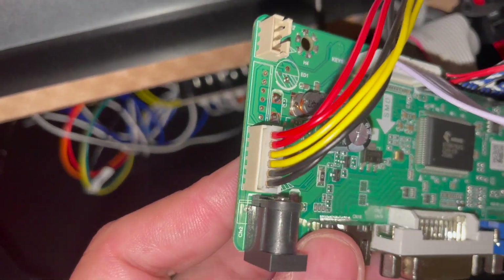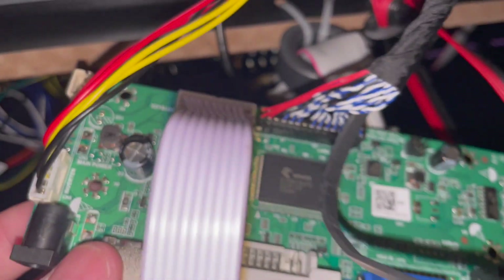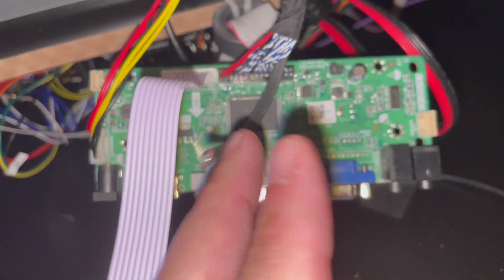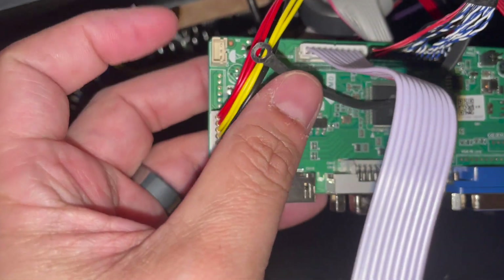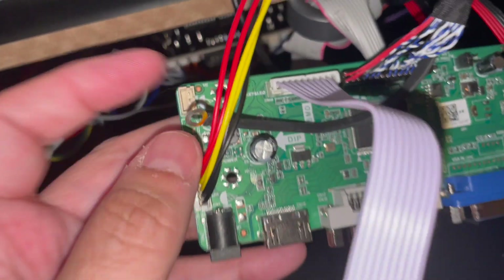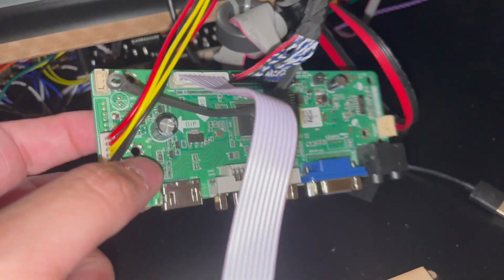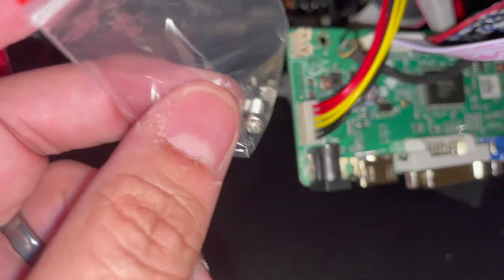Now with the connections made — the inverter is hooked up to the board and the LVDS is connected — the last thing you need to do is ground it. The ground wire naturally wants to sway to one side, so I'm going to connect it in the corner of the board. The encoder board comes with a small screw and nut, which I'll use to fasten it into place.